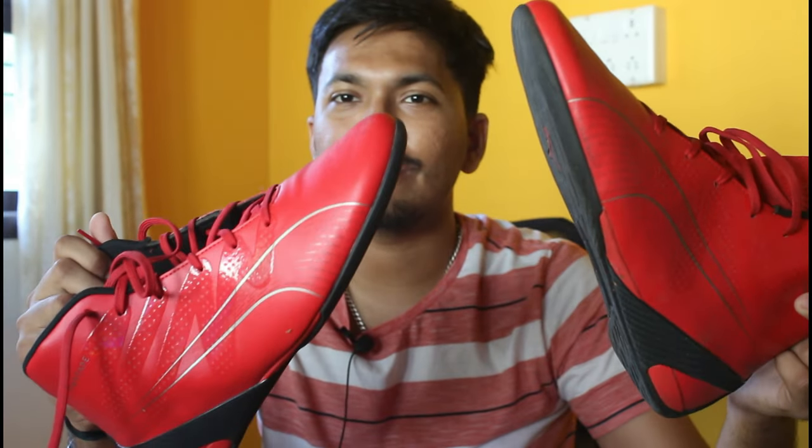So this is the Puma Ferrari Scuderia Ferrari Carbon Cat Mid sneakers — a pretty bright red one. This is inspired by the F1 driver's shoe, which is the Carbon Cat Pro. That's the replicated version, and if you look at the Carbon Cat Pro, most F1 drivers use those shoes.